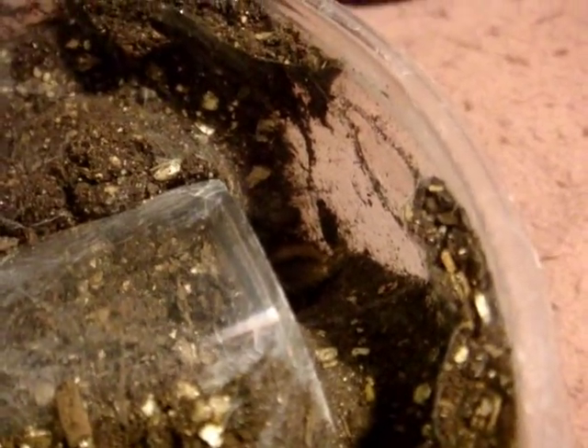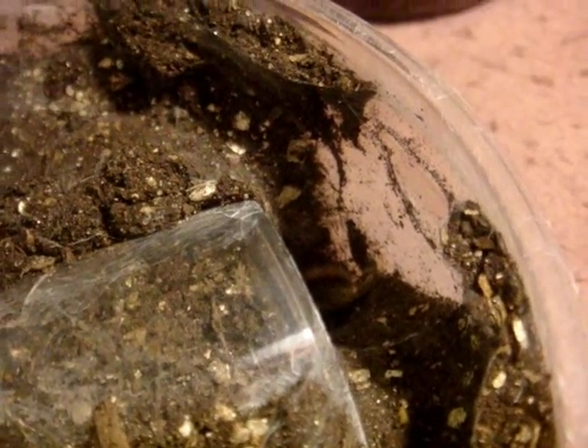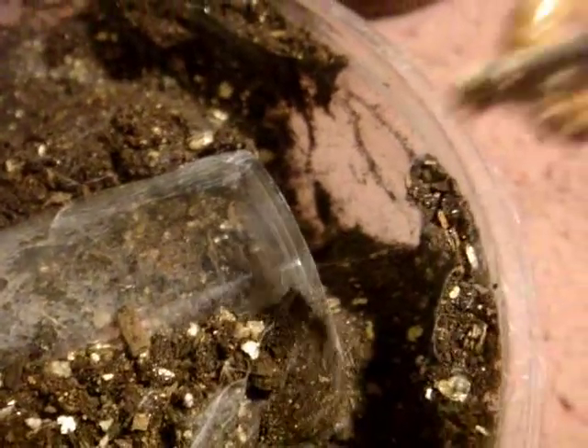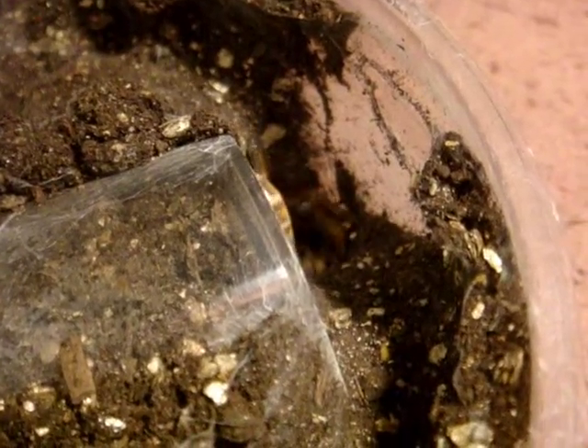We can see a little bit of the leg here — we know who that is. This is my Stout-Legged Baboon female, Eucratoscelus pachypus. Nice one! That is a nice girl. Your typical pet hole — just loves to burrow.